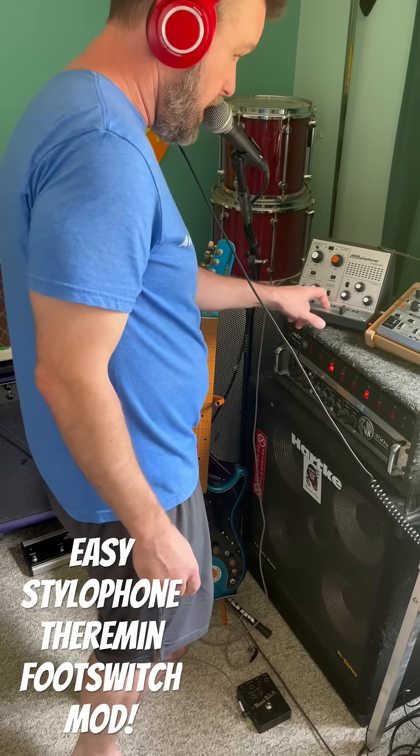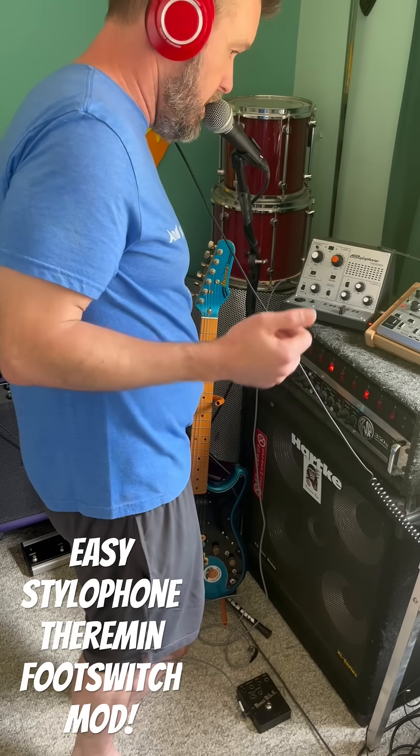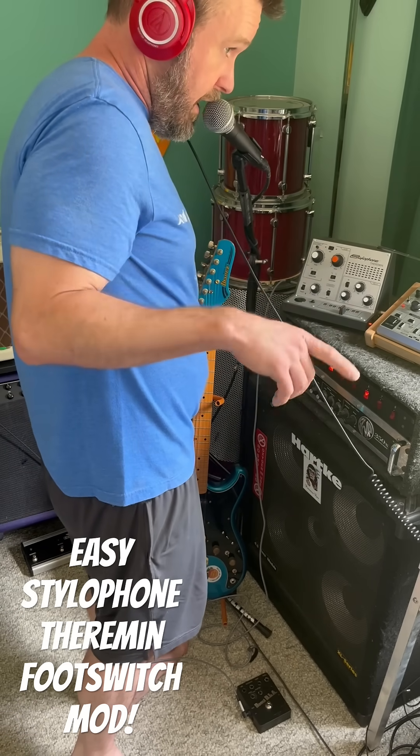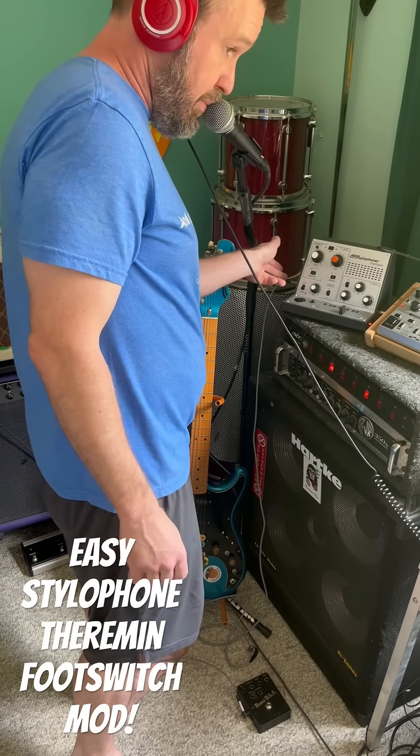Inside the board right here there are actual solder points that are labeled. One is 5 volts, the other is trigger. You basically just run a wire off of each of those to the sleeve and the tip of your jack.